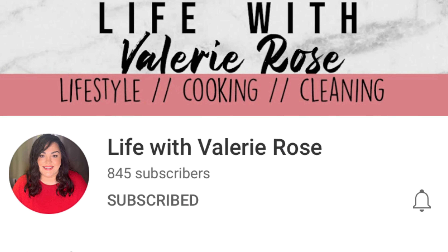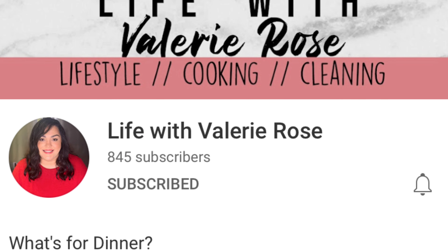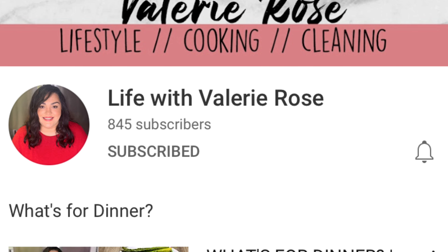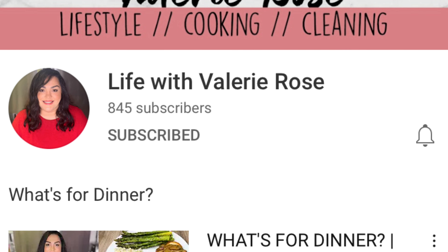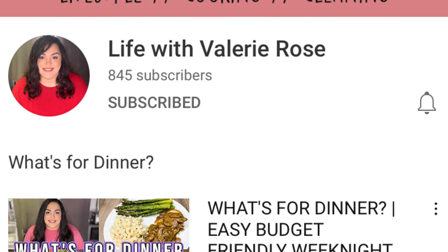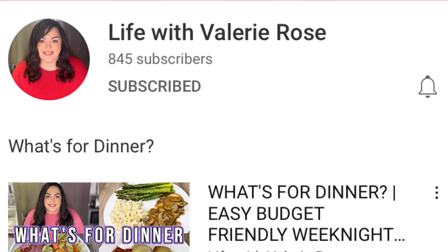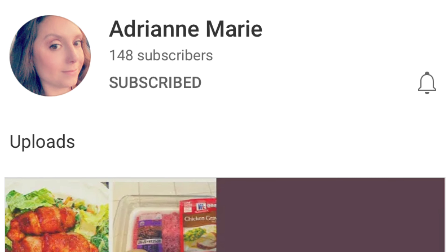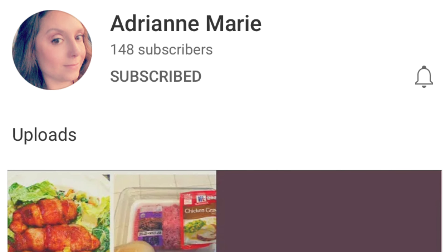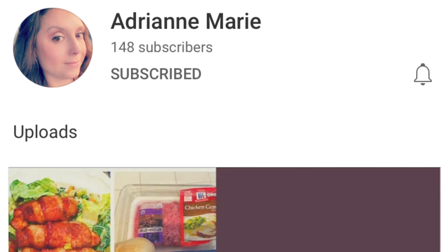Hi, I'm Megan and welcome to my kitchen. Today's video is part of a collab hosted by Valerie at Life with Valerie Rose and Adrienne from Adrienne Marie. This collab was so much fun the last time and I'm really excited to be participating in it again. As soon as you're done watching my video, be sure to check out Valerie and Adrienne's channels as well as the collab playlist, which I'll include in the description box below. There will be lots of super yummy copycat restaurant recipes that you'll definitely want to check out.